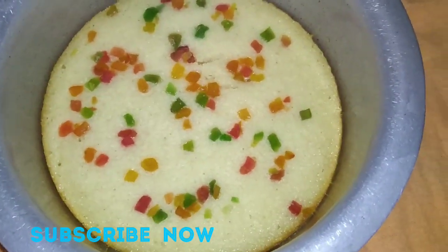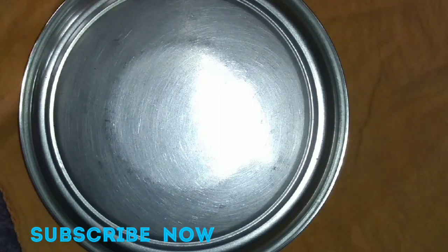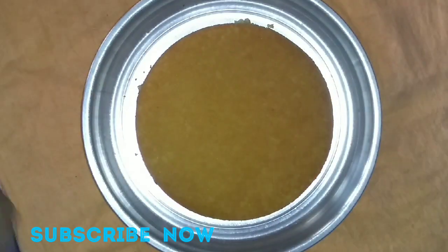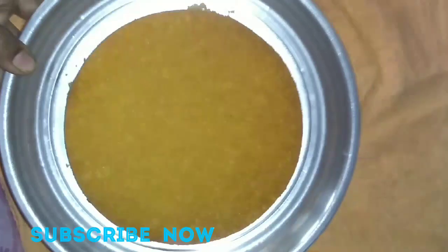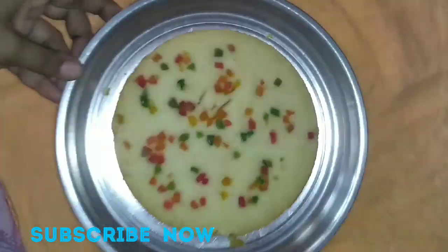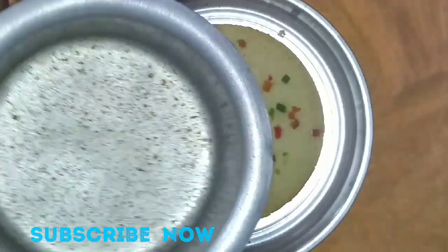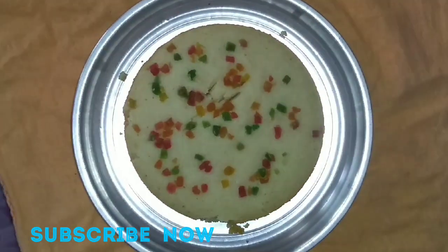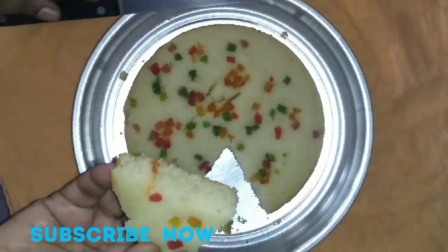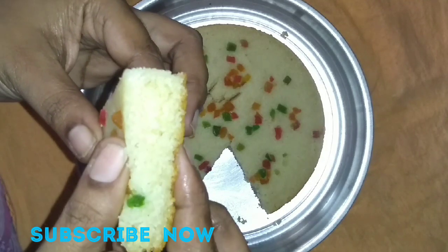I will eat the cake very well. I will keep the cake very well and use it very well. Look, I have added the cake — it's very beautiful. I will put it in the bowl and try to cook the cake very well. It's very soft. Let's cut the cheese inside. It's very soft and very fluffy.